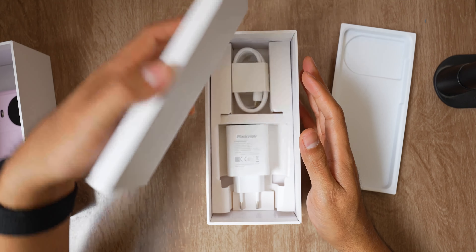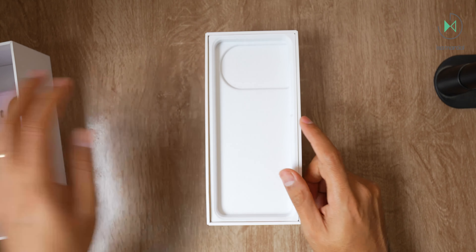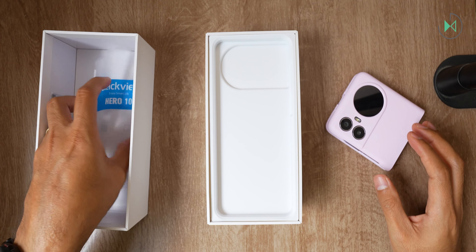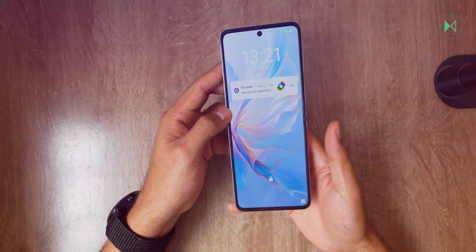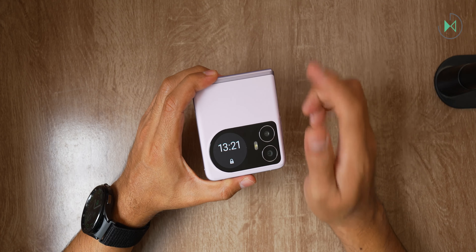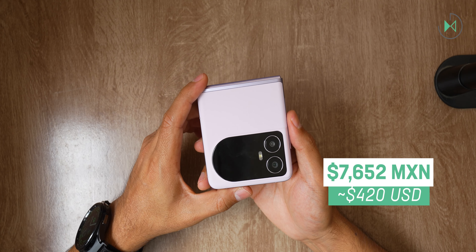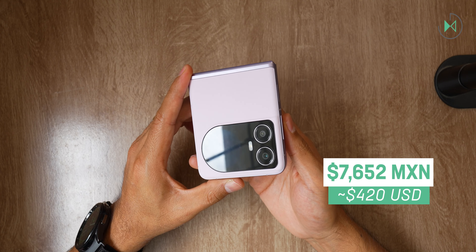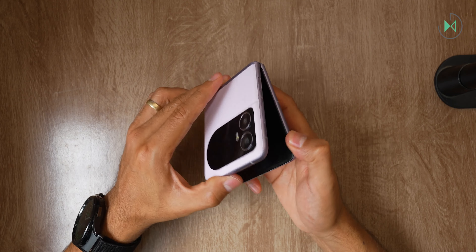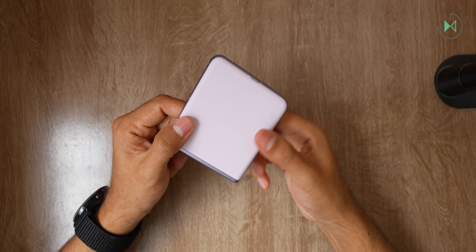And that's all the box contains. Let me put it aside so we can now get into the full specs of this device. This is an ultra-economical foldable — I had forgotten to tell you its price. At the time of recording this video on AliExpress it is priced at 7,652 Mexican pesos. Consider that we are talking about a foldable, and the simple fact of seeing a foldable available at this price makes it attract a lot of attention.